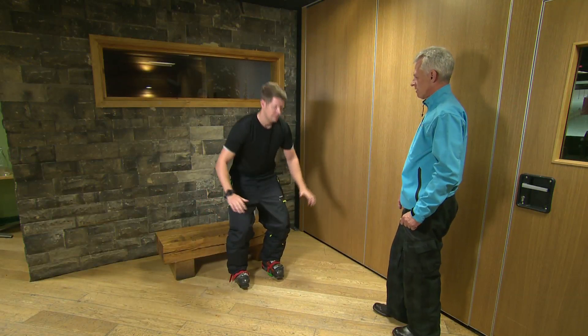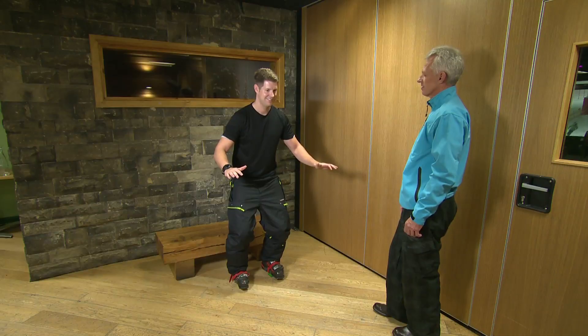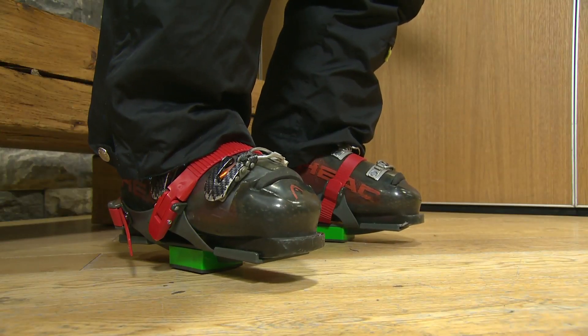Center balance is critical to effective ski performance. When you balance well through the center of your foot, your body is strong and resourceful and the ski works very effectively for you. The beauty of the Skier Sweet Spot Trainer is you feel precisely where this place is.